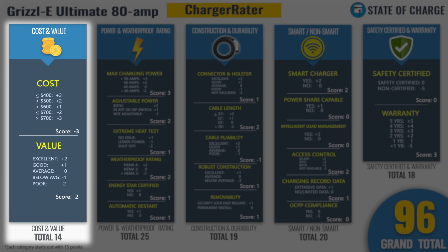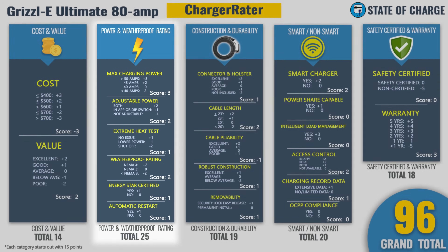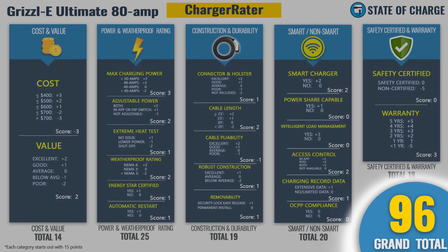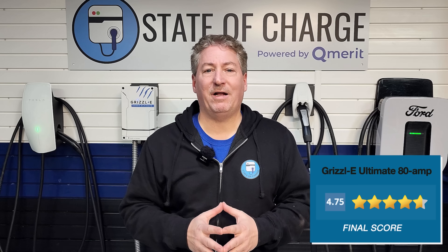It's time for the ratings. Let's take a look at my charger radar. In the cost and value category, the Grizzle E Ultimate scored 14 points. For power and weatherproof, 25 points. For construction and durability, 19 points. For smart and non-smart, 20 points. And for safety certified and warranty, 18 points — giving the Grizzle E Ultimate 80 a total score of 96 points on our charger radar. That translates to a 4.8 out of 5 stars. Averaging in my own personal score of 4.7 stars gives a final score of 4.75 out of 5 stars.